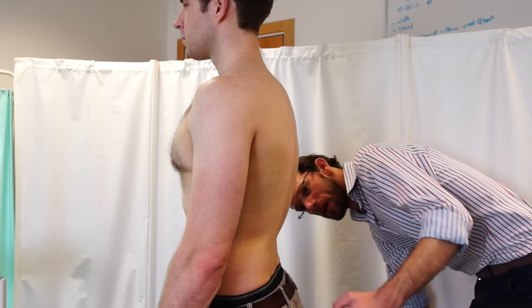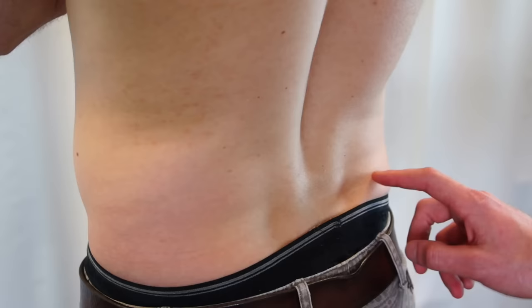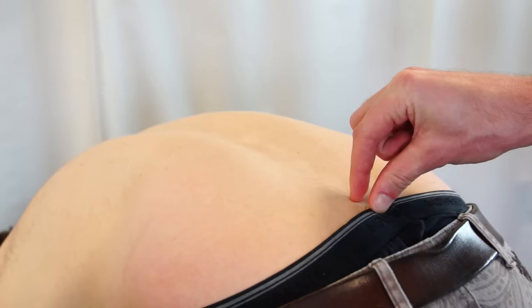And turn away from me. So I'm now just going to have a look at the movements of your lower back. I'd like you to bend forwards in a moment from your hips only. So I'm going to put my fingers on your back. And if you could bend forwards for me. That's fine. And come backwards for me. That's excellent. Thank you.